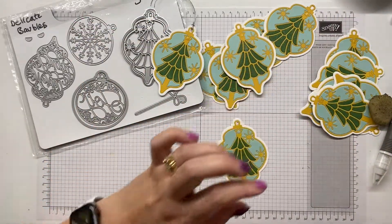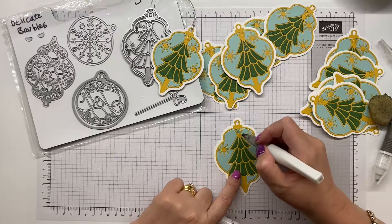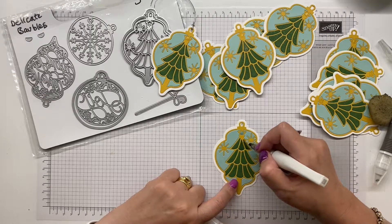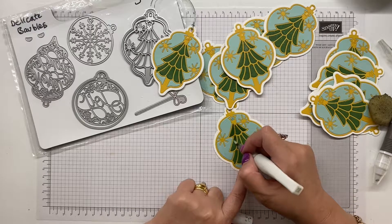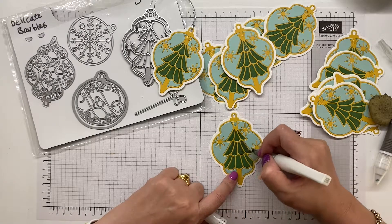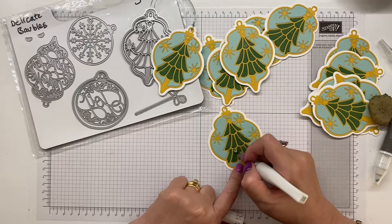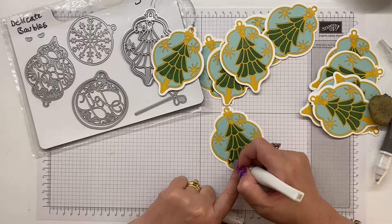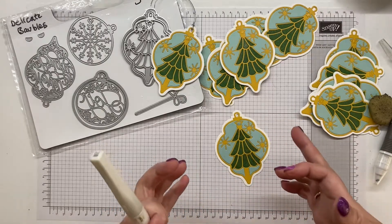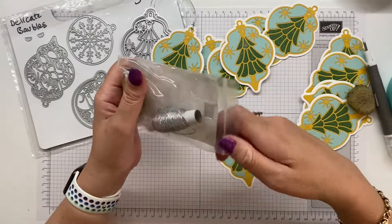To finish this off, I'm going to take our Wink of Stella and just pounce on the star so it becomes a shimmery blue star, and then I'm also going to paint this greenery. Then we just need to add on our thread or trim. I'm mainly concentrating on getting all this beautiful shimmer. If you want to use a stamp set, a punch, or a different kind of tree die cut for your tags, I cannot wait to see all your gorgeous tags.